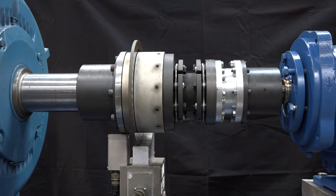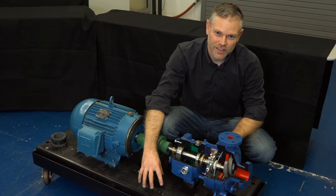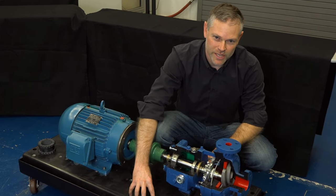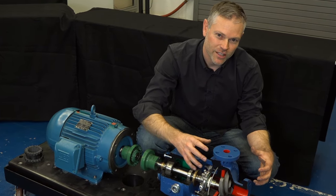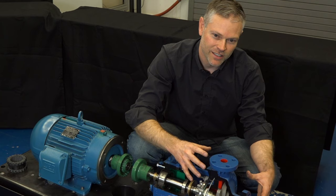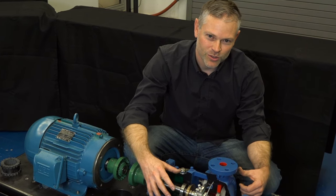Today we're going to talk about what that process is. Before starting coupling alignment, we need to check the whole installation for some key requirements. This is going to include having a rigid foundation or base plate for the pump and motor to be mounted to. Additionally, we need to make sure that the piping is going to be aligned with the pump so that we minimize nozzle loading. If we have issues here, we need to fix them before we move into coupling alignment.